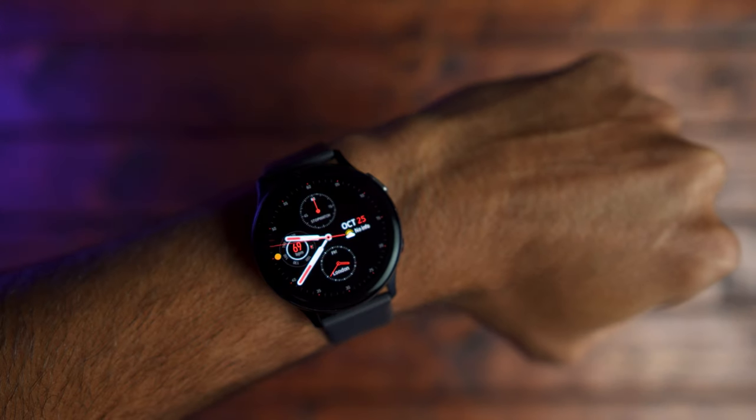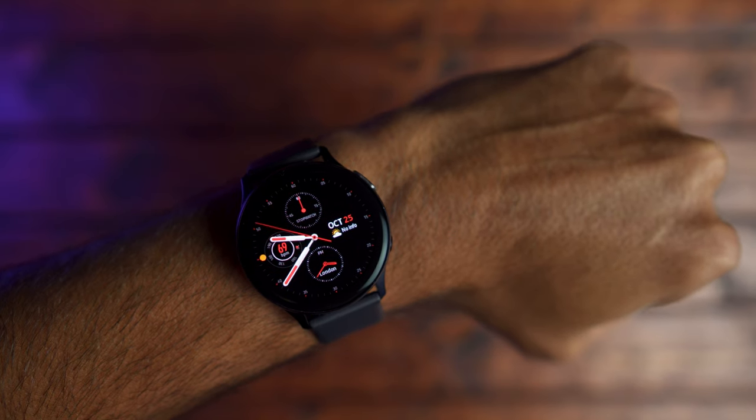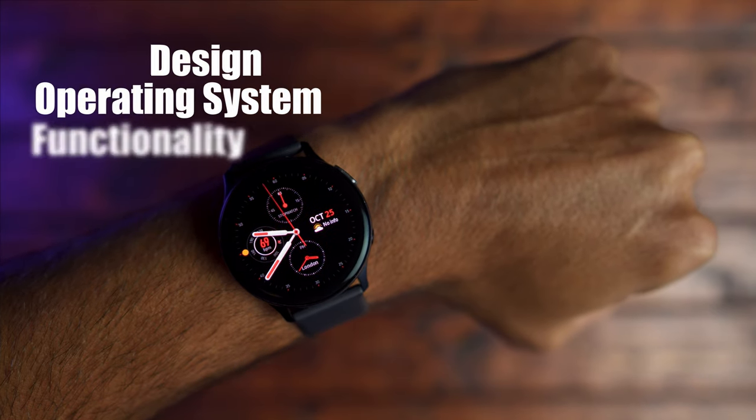I've been using the Galaxy Watch Active 2 for almost a month now and I want to give you my final thoughts and opinions about this device. I'm going to break this down into three sections: the first being design, the second being operating system, and the third being overall functionality.